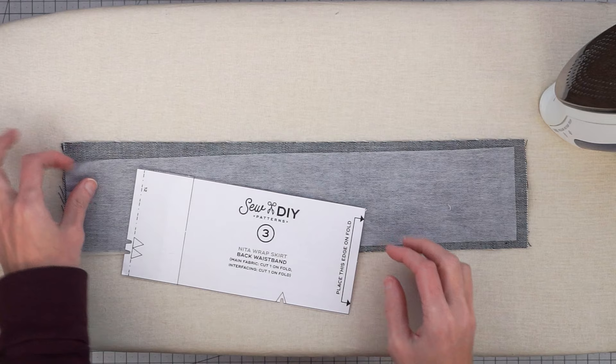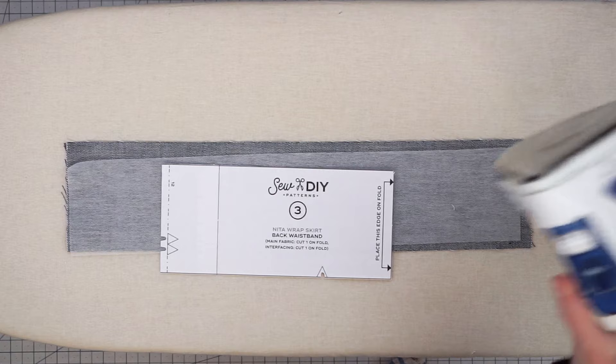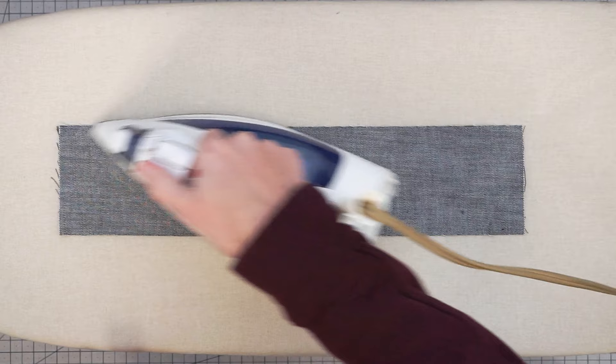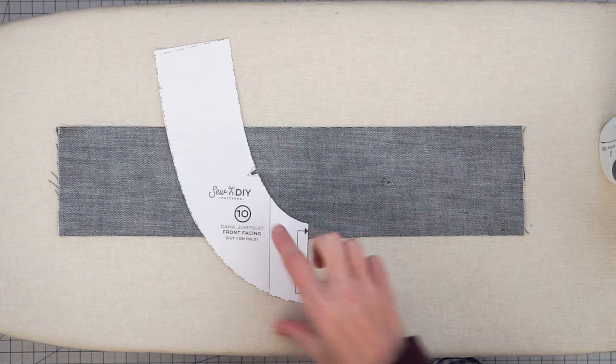Here I have my fabric, my interfacing, and my pattern piece for reference. My iron is hot with steam turned on and I have a press cloth. First, take your fabric and put it face down onto your ironing board and give it a little press to make sure it's nice and flat. I'm working with a straight rectangle waistband piece, but if you're doing a facing or something with a curve, make sure you get it laid out flat in the shape it's intended to be in.